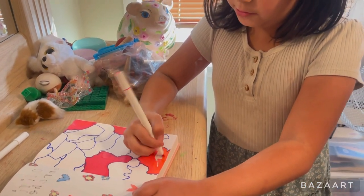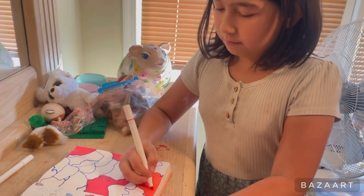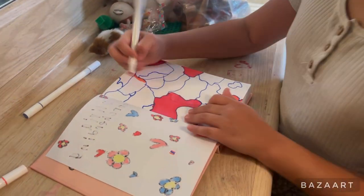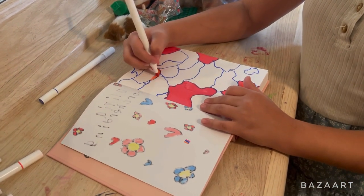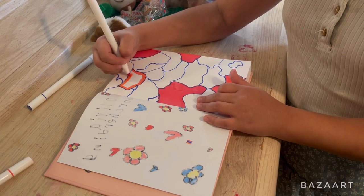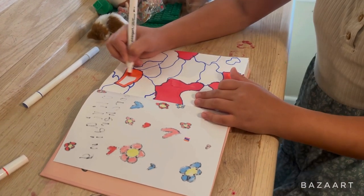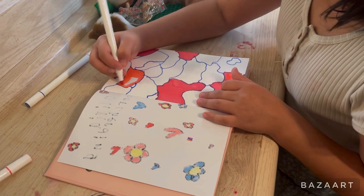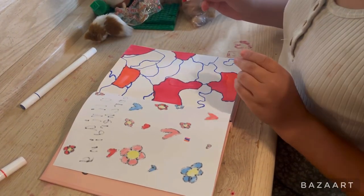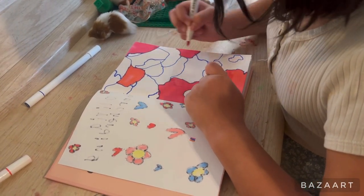Sometimes it takes a really long time to make something just for views. Back when I did the free marker challenge, I didn't really have as many subscribers as I do now, so this video may get more views than I used to get. Sometimes you have to make it look close to each other.